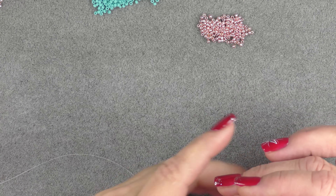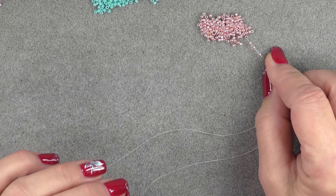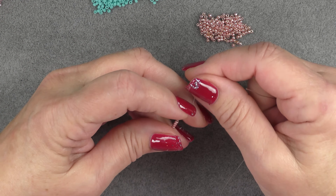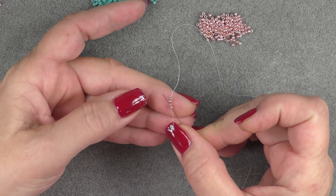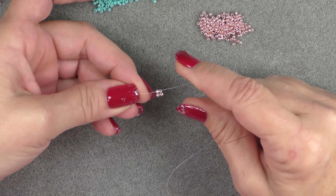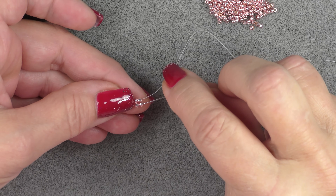For this chenille stitch we're going to make a border and then put our clasping through that border. Using the Galvanized Sweet Blush, start with a two-bead ladder stitch — so you need four beads onto your needle. Bring them down to the end of the thread, then come back through the first two beads from the tail side. Hold onto them and the tail, and pull your thread through until the second set of beads sits on top of the first set.